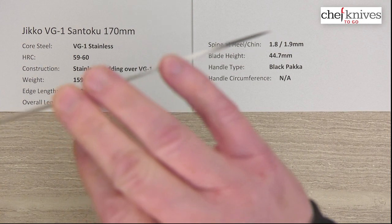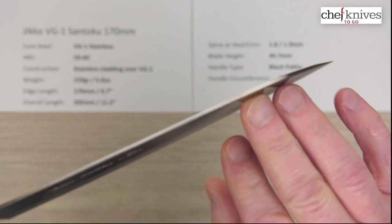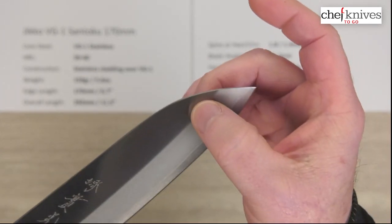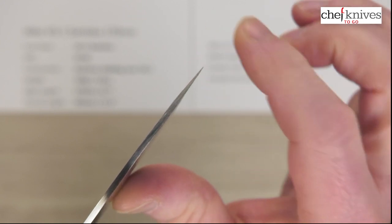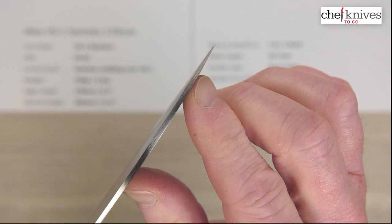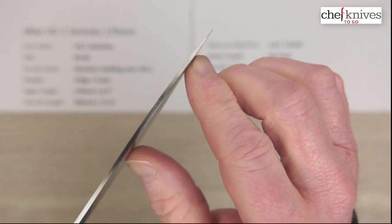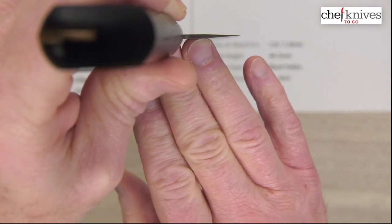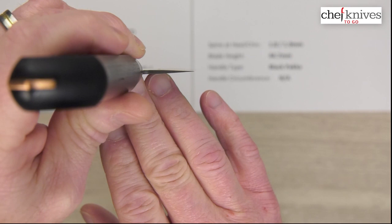Thickness varies a little bit as you go around, but it's basically 1.8 to 1.9 millimeters all the way down the blade — this can vary a little bit from knife to knife. There's not a lot of taper; it pretty much maintains that thickness as we go down. The grind isn't super high on this, so the tip gets thin right at the end. It's not a super skinny tip, which gives you a little more meat there for robustness, but you're not going to get super ghosting through products as you would with a super skinny tip — kind of a balanced trade-off.